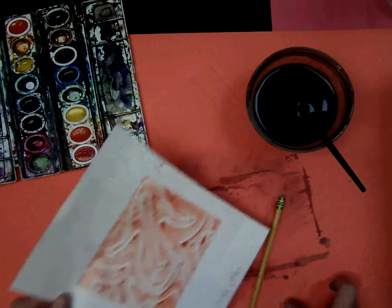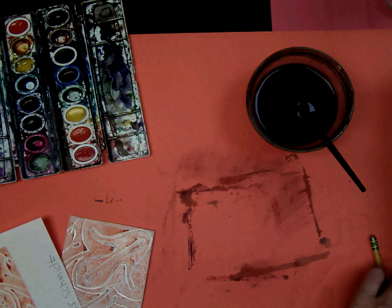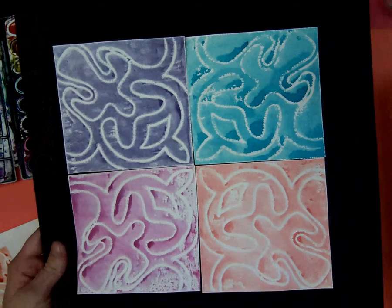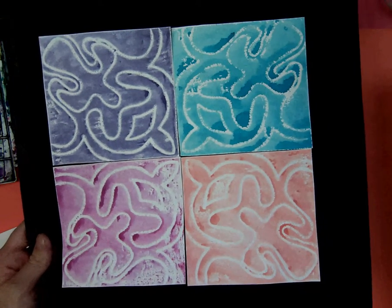Next week when you come to art, we will put it all together — we will cut them out and we will make four that are the same so it has radial symmetry.